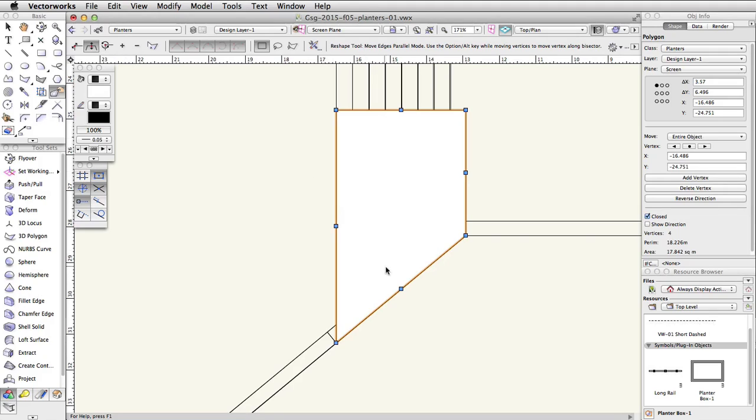Click on the middle blue control point of the angled edge. Move up and snap to the inner edge of the concrete rail, then click once to move the edge. Next, select the middle blue control point of the left edge, move the cursor to the left, tab into the floating data bar, and offset the edge by 0.15. Repeat this action for the top edge as well.